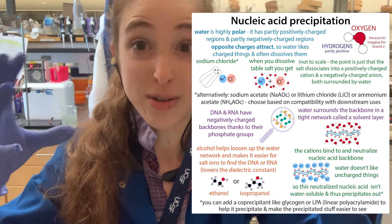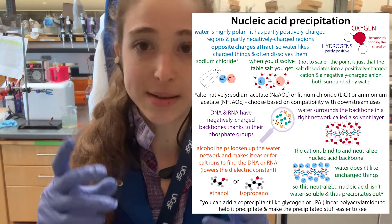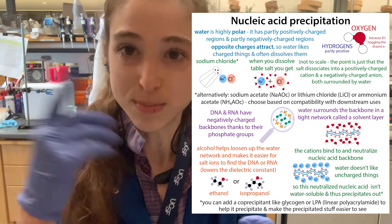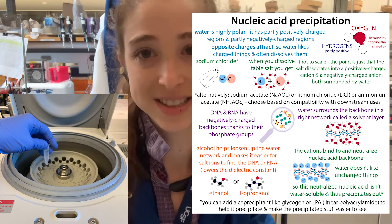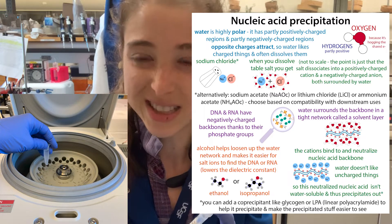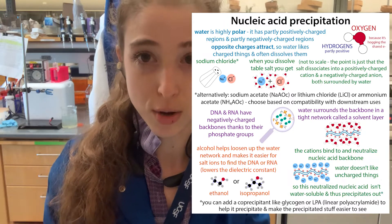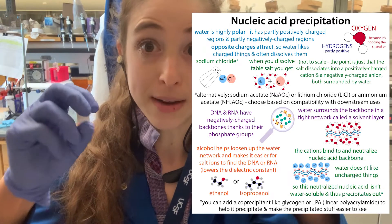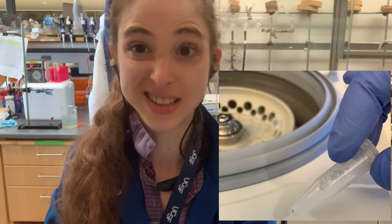This is going to help increase the amount of stuff in there that's going to precipitate out, and this is going to help it flocculate — which is a cool word — which basically means it's going to come out and clump together. Then when you spin it down in your centrifuge, it's going to form a pellet on the wall. This pellet can be really hard to see, especially if you have a really small amount of DNA or RNA or really small pieces.